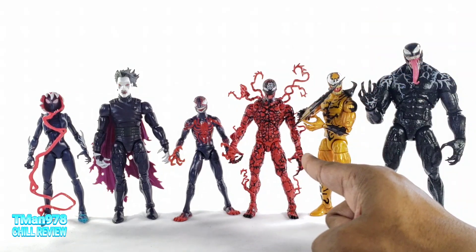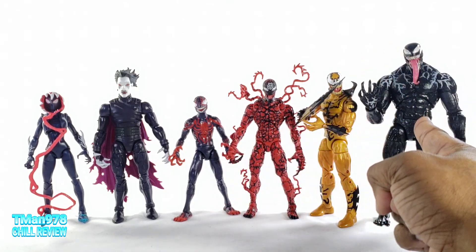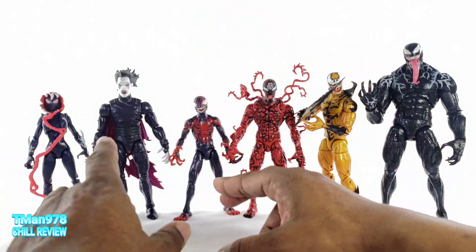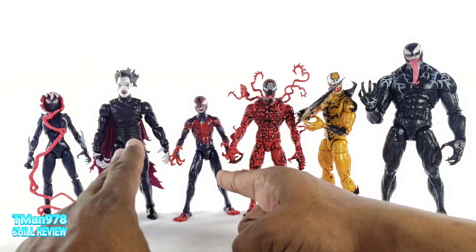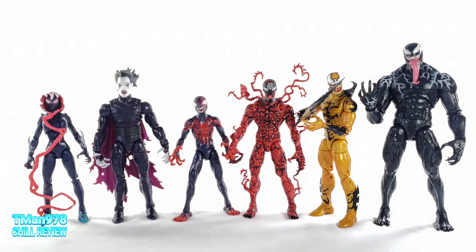For my ranking: I like Carnage the most out of all of these. Next is Venom, then Feige, then Miles, then Morbius, and then Ghost Spider.